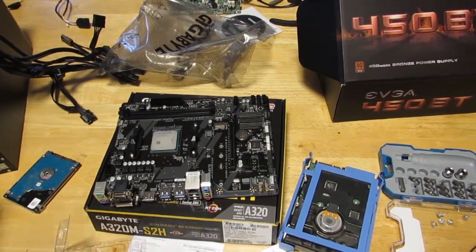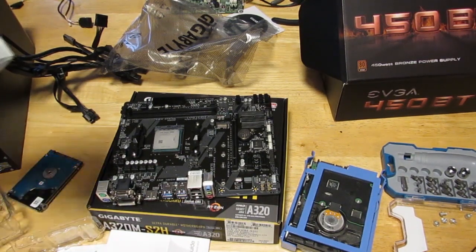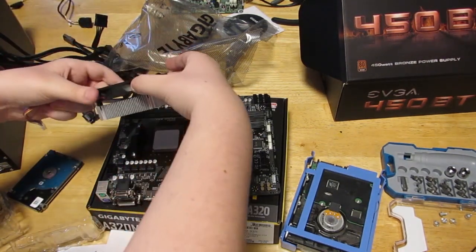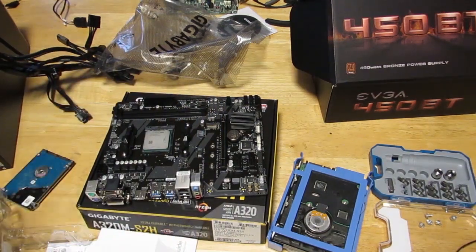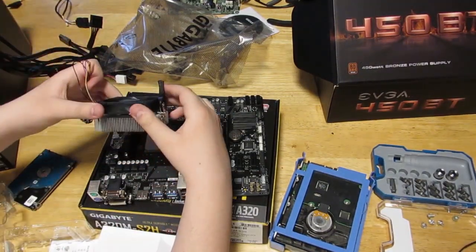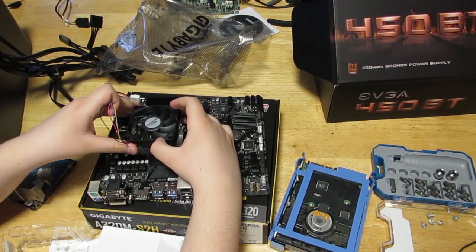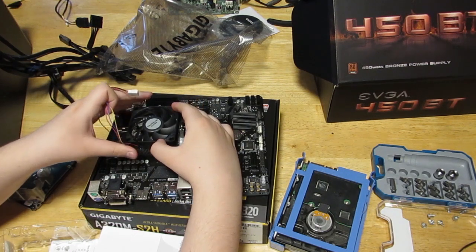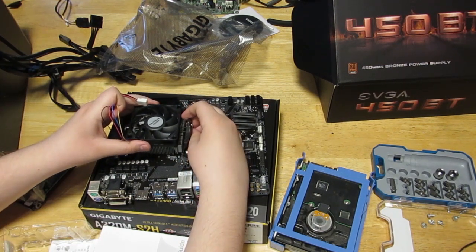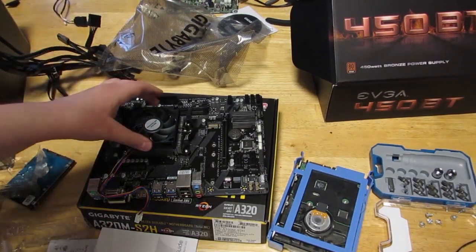Now I need to do the cooler. I need to put this on very carefully so as not to mess up any of the thermal paste. Now I'm ready to put it on. There we go — I got it hooked in. It's all in.